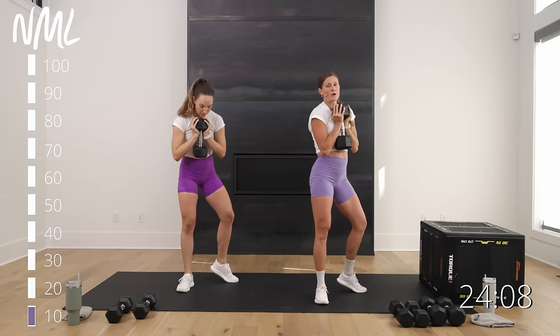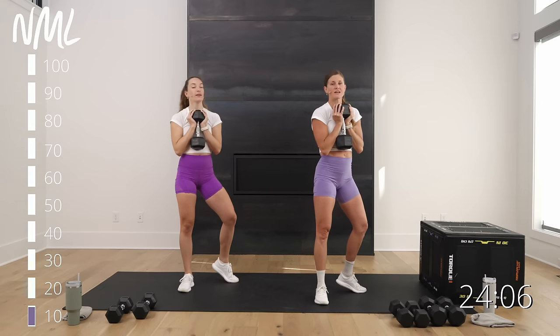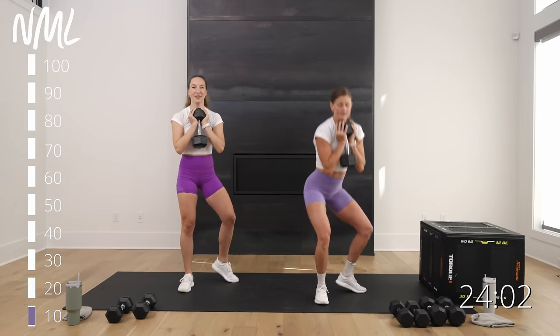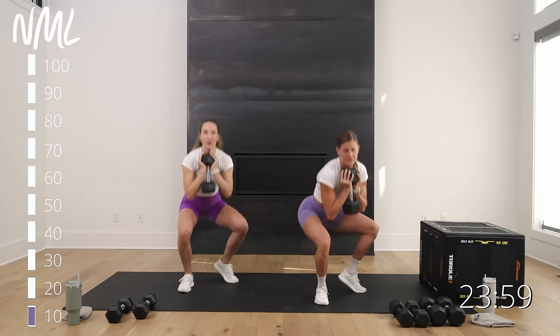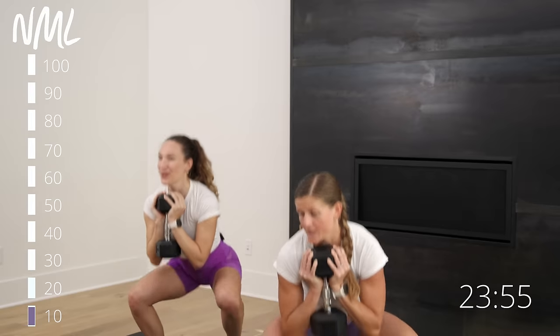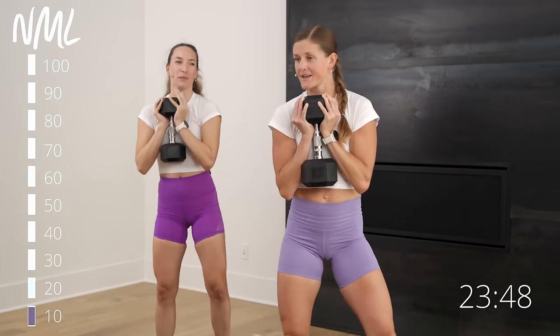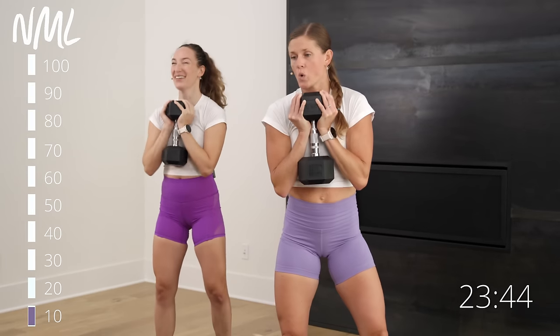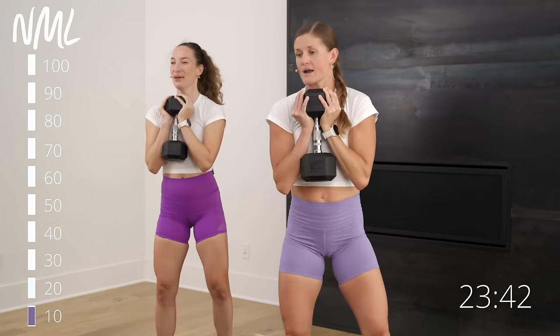Left toes face me, right toes go the other way — pop that heel. L goblet squat on the other side. Left front leg is doing the majority of the work. Really good way to open up those hips — love starting a leg day with goblet squats. Strength and mobility, you get it all. Drive through that front heel, finish.